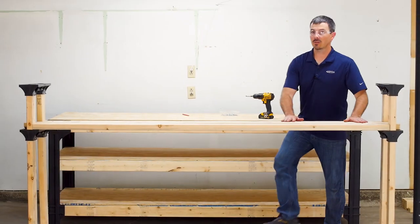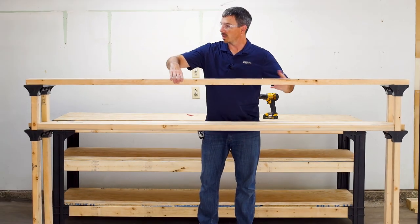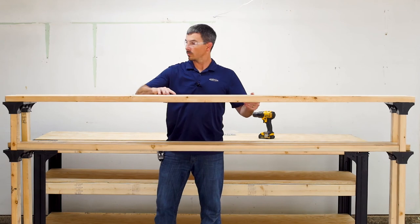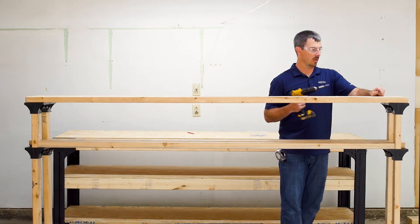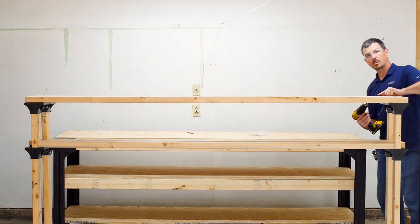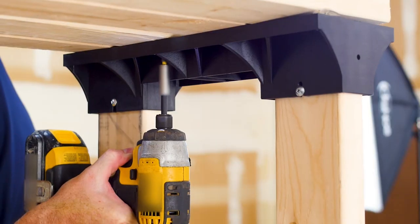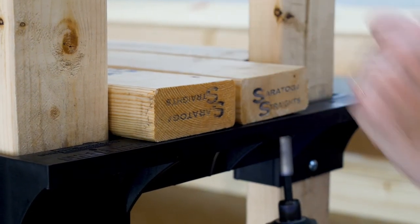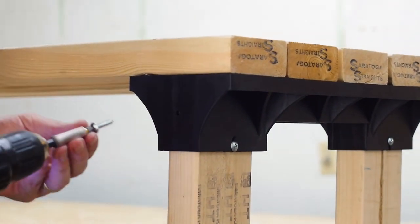The first shelf is all secure. We're going to get the top shelf on — place four boards across and evenly space them, then secure them using the pre-drilled holes, making sure you put a screw in each one. Once your legs are secure, make sure you also put in the side screws as well.